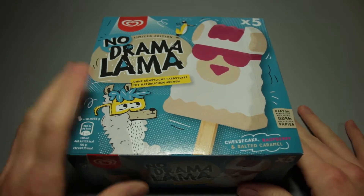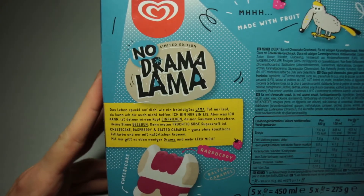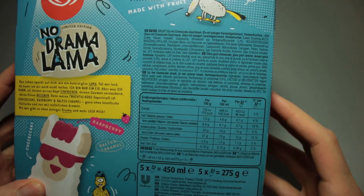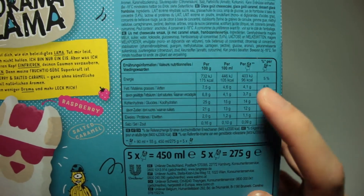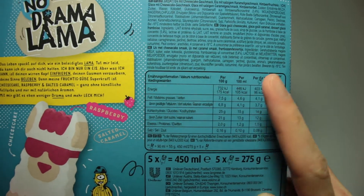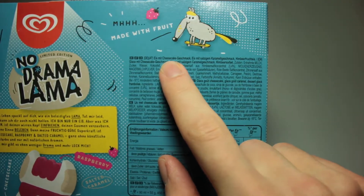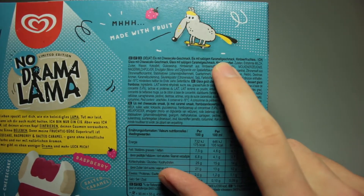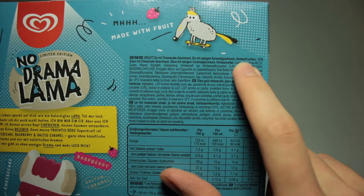So we are finally taking a look at this, see how this is performing in our rating system and our tests. Let's take a quick look at the nutrition table — per serving we've got 96 kilocalories, on 100 grams, 175. We've got ice cream with cheesecake flavour, ice cream with salty caramel flavour, and we've got raspberry fruit ice cream.